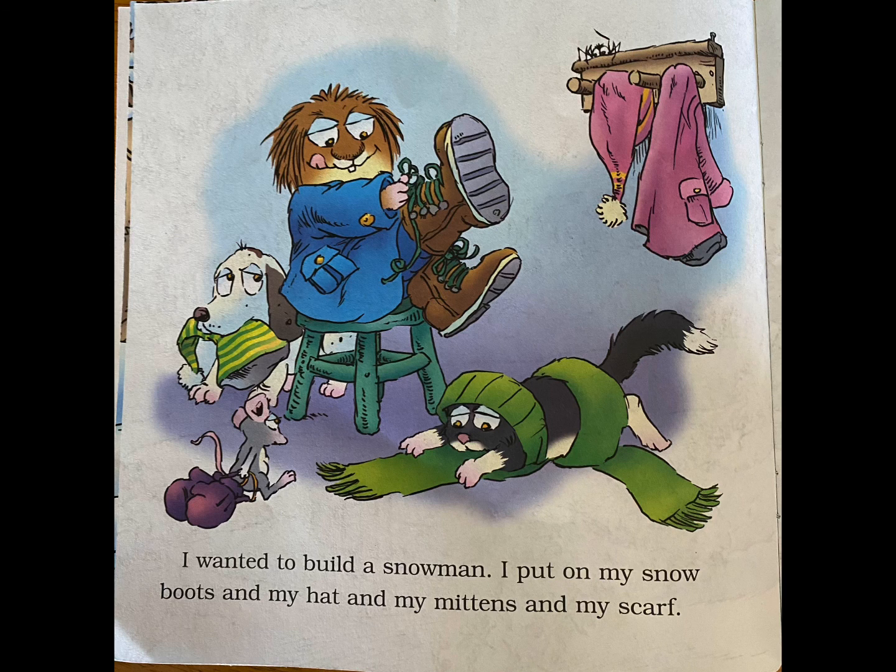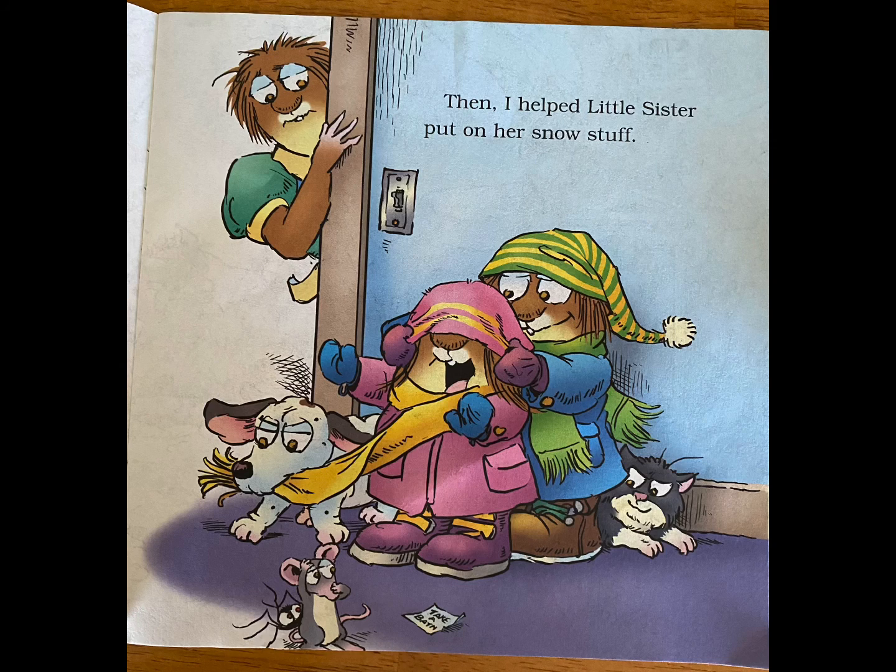I put on my snow boots and my hat and my mittens and my scarf. Then I helped Little Sister put on her snow stuff.